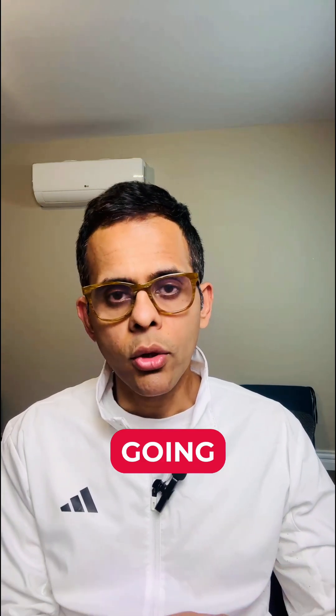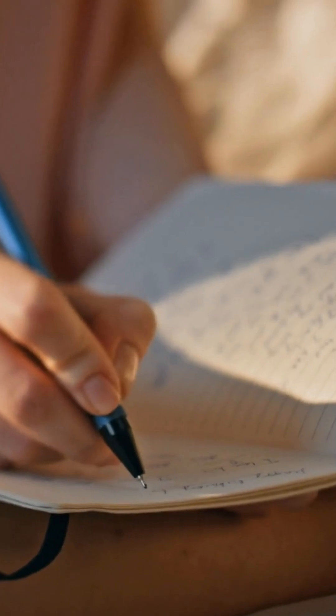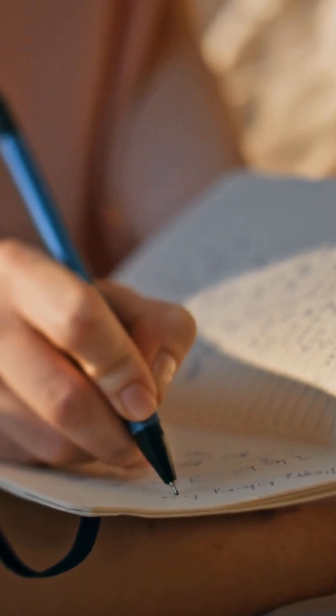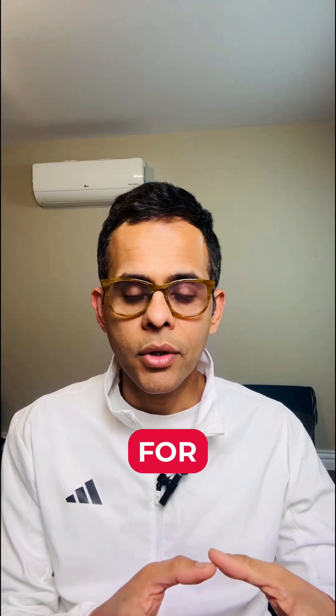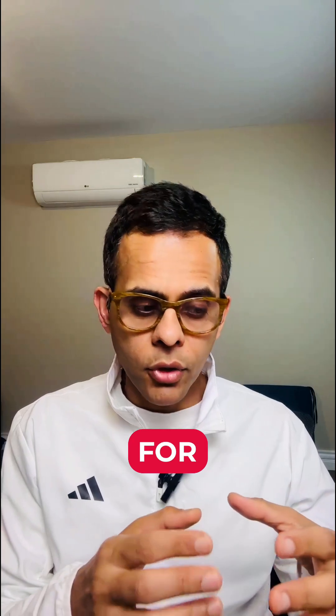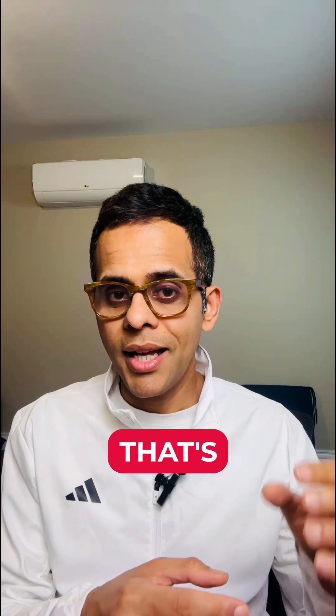Try this for five mornings in a row to get a better picture of what's going on, and write down your results each day in your diary. Remember, this isn't a perfect scientific test, but it's a great starting point to understand your body better. Please don't make drinking baking soda a regular habit — this is just for testing purposes. As always, we're looking for the root cause of your health issues, not just treating symptoms. That's what real health is all about.